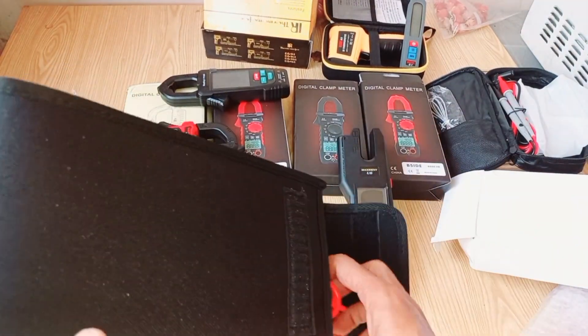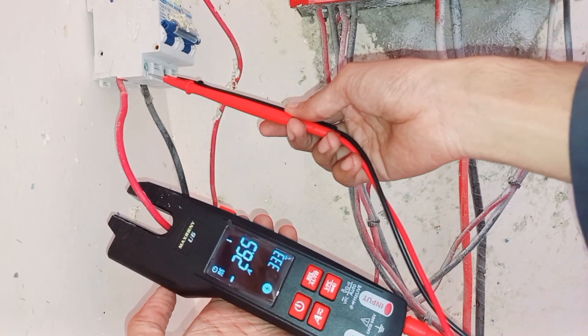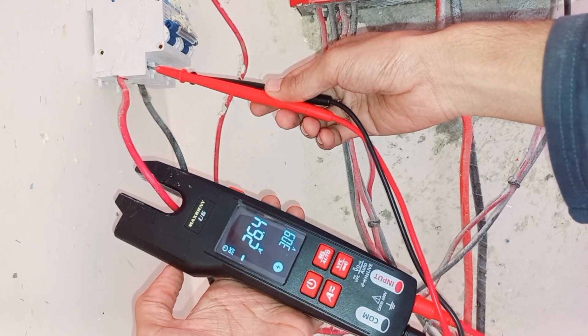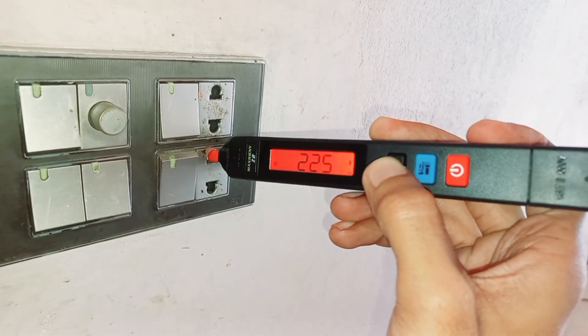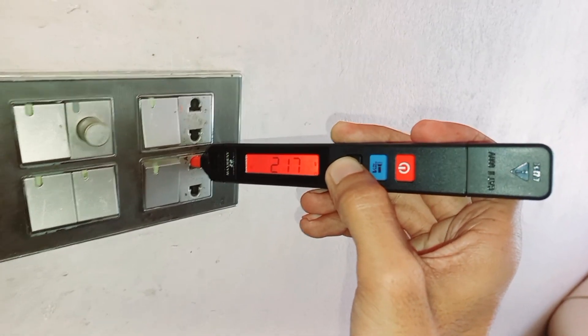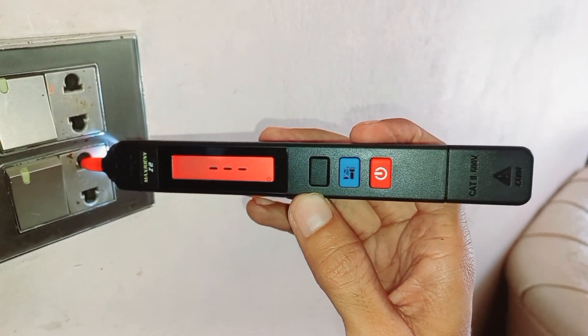It's both eco-friendly and cost-effective. One of the standout features is the open-jaw design, making it incredibly easy to measure current without disconnecting wires. And that gift we mentioned earlier — the non-contact voltage detection tester — is perfect for quickly identifying live wires without any physical contact. A real safety bonus.